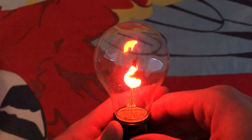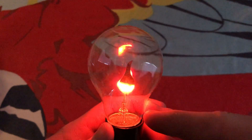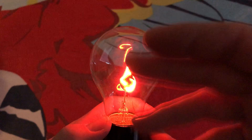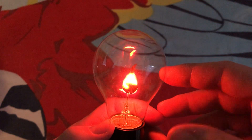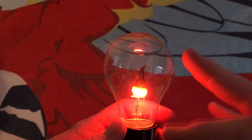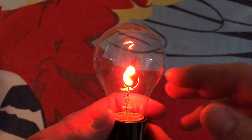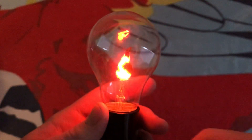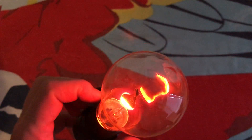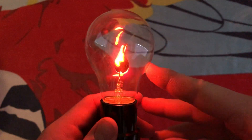I do notice with these flicker flame bulbs, when they're new they are really erratic like this, all over the place. But if you use them constantly — and they last quite a while — they'll slow down and become a little more elegant than this fast-paced movement. I like the slower movement of them, more like an actual flame than this nutty all-over-the-place movement. It's cool to see in this envelope — look at the reflections it makes being in a globe versus an actual flame-shaped enclosure.